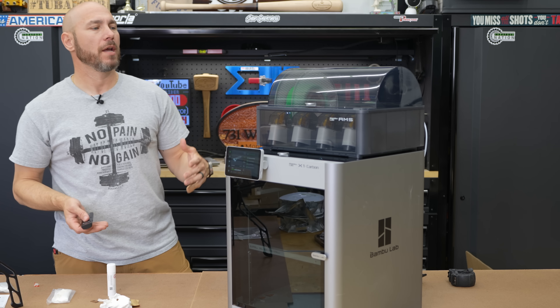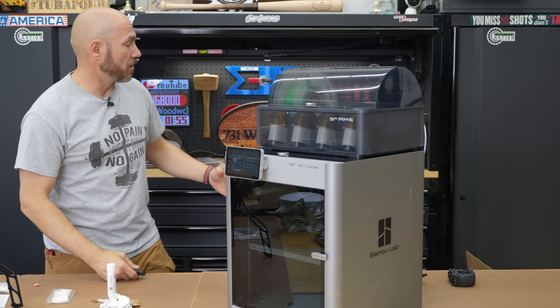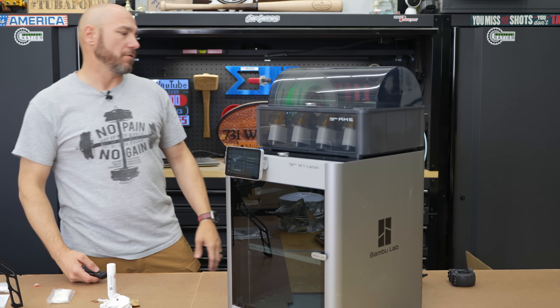The main thing I want this for is to make organizational stuff for the shop — my packout inserts. Also going to make some CNC parts, clamps and different pieces, because Carbide 3D just released all of their print files for free. Pretty cool.